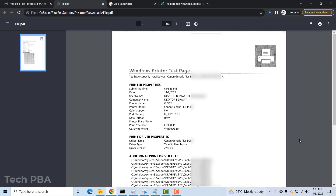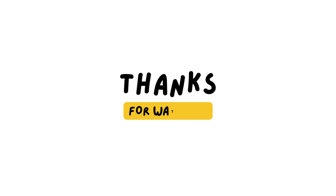Thanks for watching this video tutorial, I hope you've learned a lot. Please kindly subscribe to my channel TechPBA, share this video, and click the like button if you enjoyed it. Also turn on notifications for future videos. Thank you and see you in the next video, bye bye.